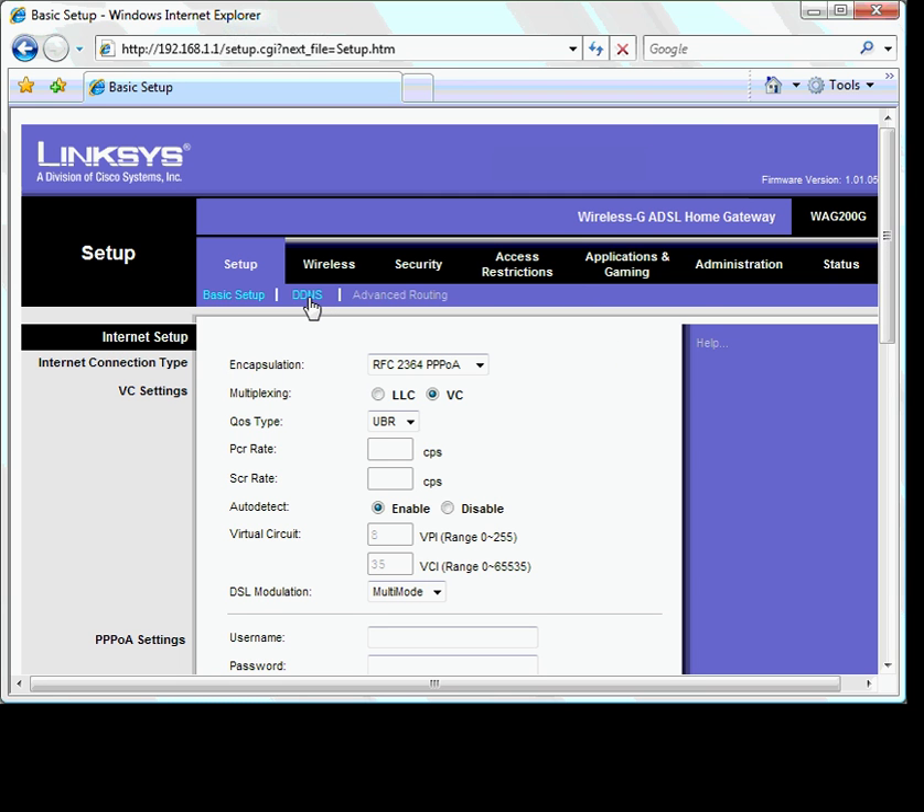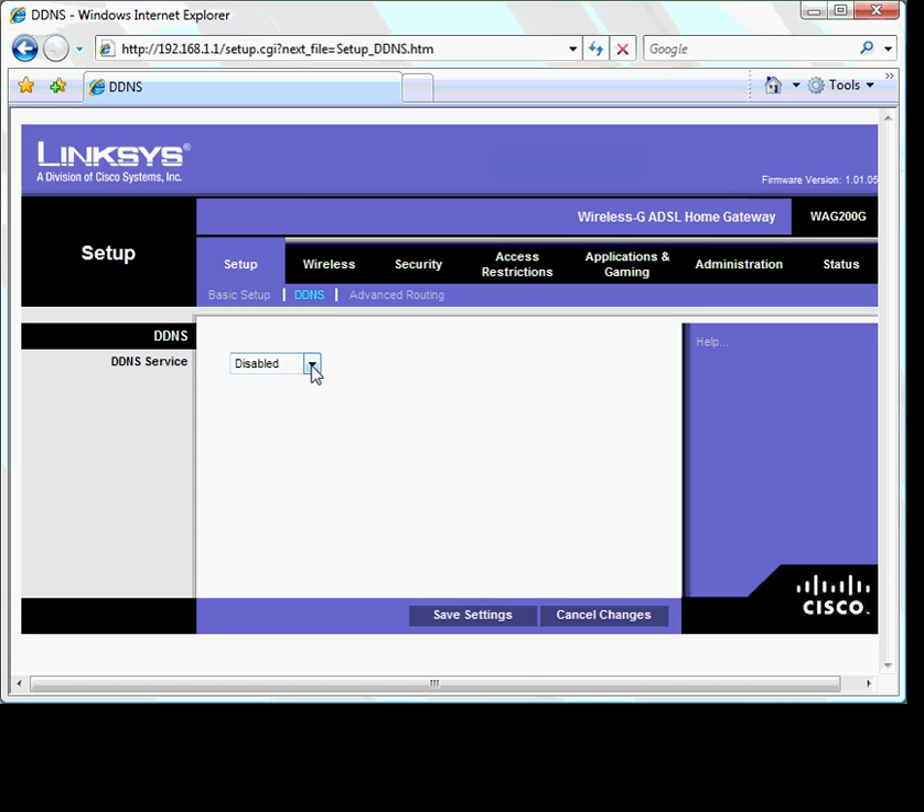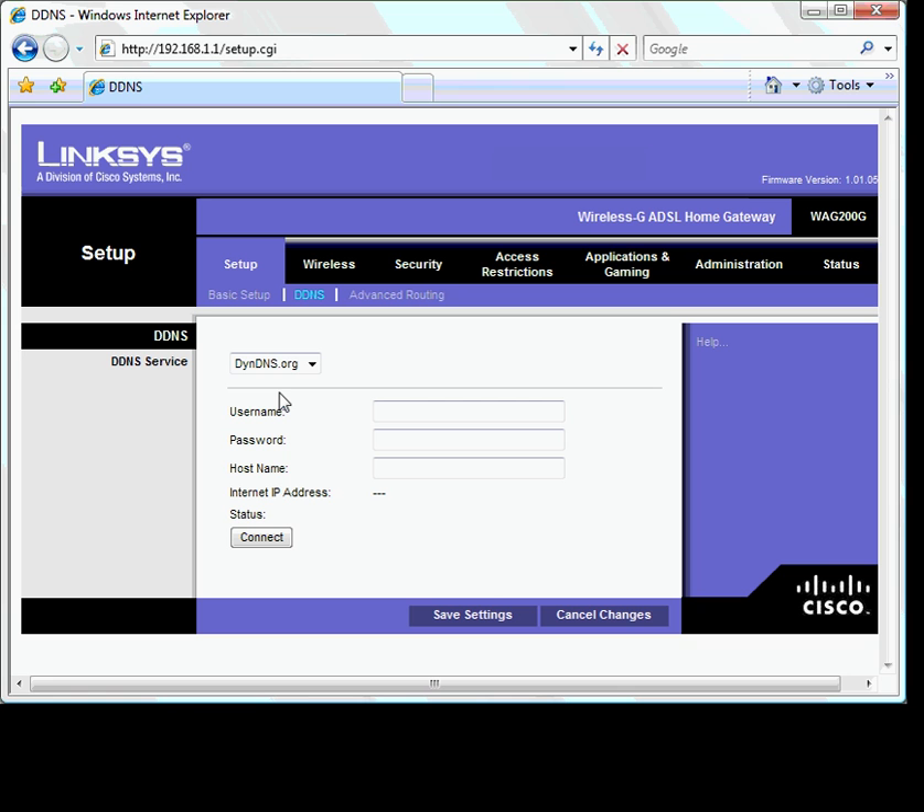Look for the DDNS tab on your router. You can select a service — we prefer to use the service by dyndns.com. Go to dyndns.com and set up a host account. There you can choose a name to apply to your dynamic IP address; in our case it's cctv1.dvrdns.org. Enter your username and password. Your IP address will automatically be entered and uploaded to the dyndns.org server. Whenever you want to connect to your cameras from a remote location, you can always use this fixed name — your router, IP camera, or DVR will update the server with your new IP address, so typing in this fixed name will always connect you.